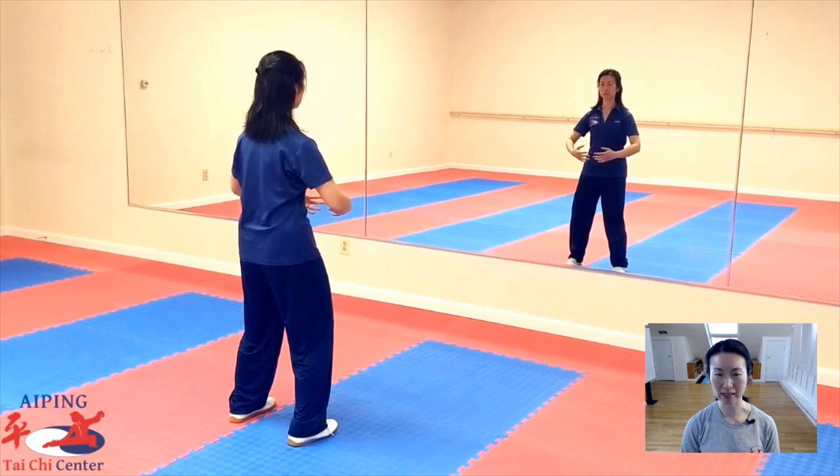Relax the whole front side of your body, starting with the top of your head. Relax your forehead. Relax your eyes. Relax your mouth. Relax your neck. Relax your chest. Relax your abdomen. Relax your thighs, relax down the front of your legs. Relax all the way to three feet into the ground.